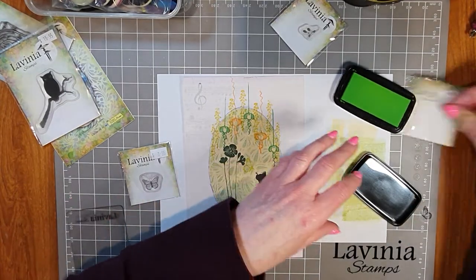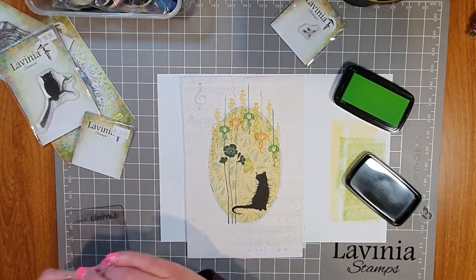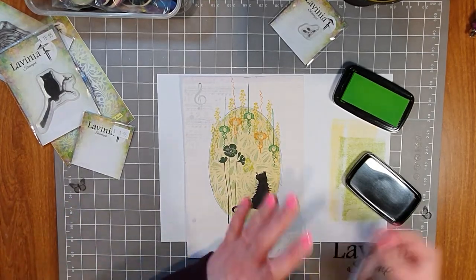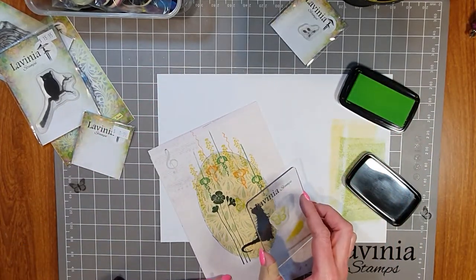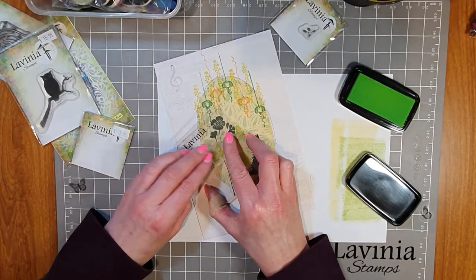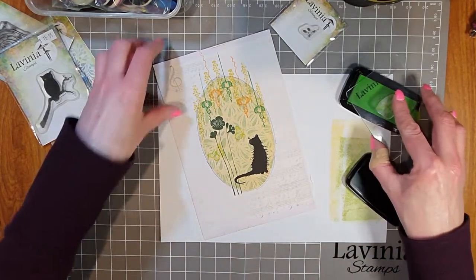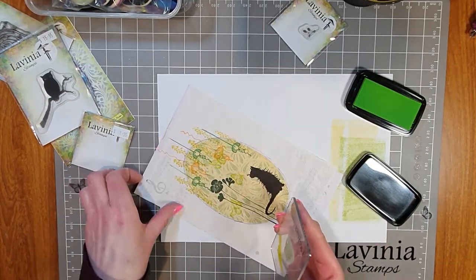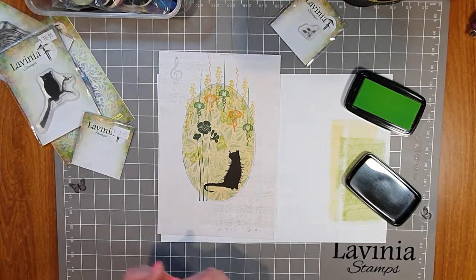Before taking off the masking sheet, I want to add some butterflies. I've got Flutter By Mini and Mini Flutter. I'm going to place one just above where Mooch is looking — flying just out of reach, being very cheeky — stamping in Verdant Versafine Clair, a nice bright green, sticking with the green theme. Then Mini Flutter goes flying somewhere else — we've got a busy secret garden happening today! And maybe one more butterfly over here. I think I couldn't fit much more in if I tried!